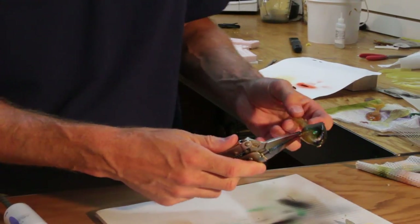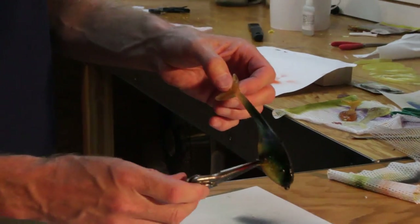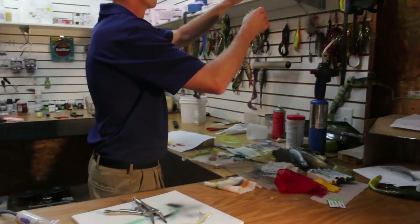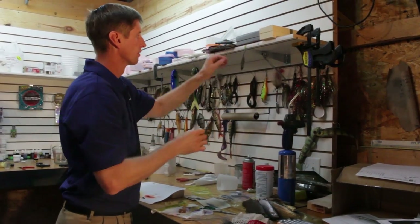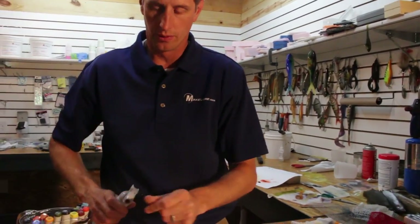Once we have our design, we're ready to let this dry before we dip it. And we're ready to do our next design.